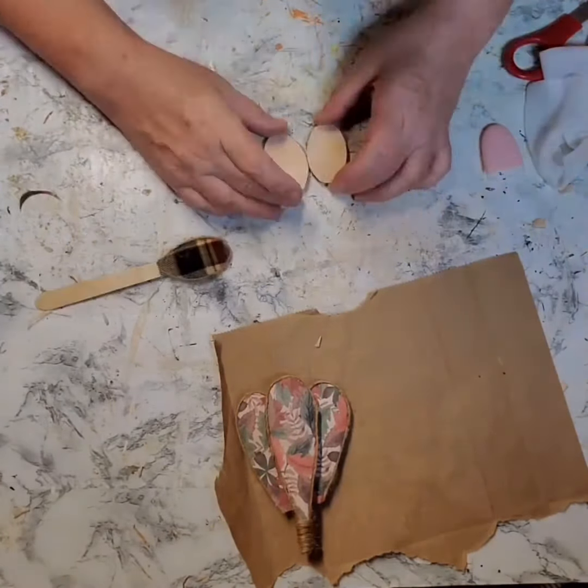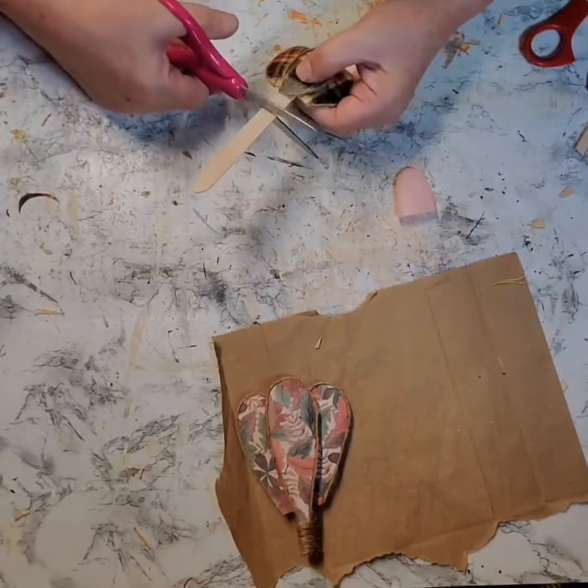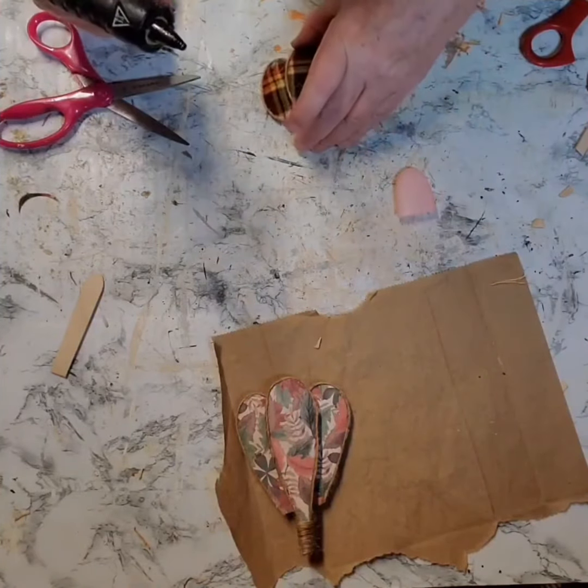But before I added the third spoon to the center, I did cut the handle down just a little bit. And then I glued that on and then I used the twine again to wrap around that handle.